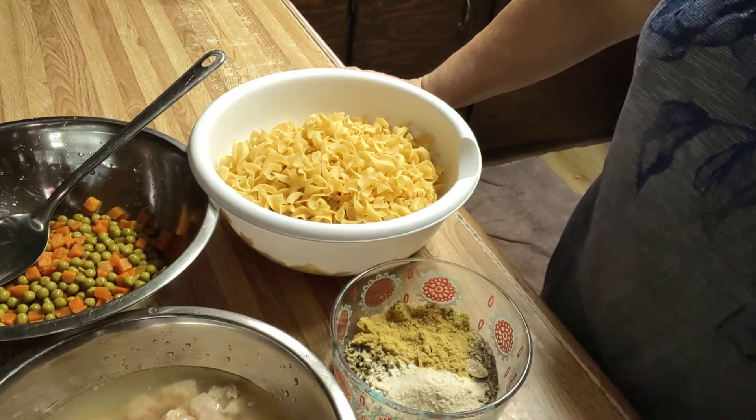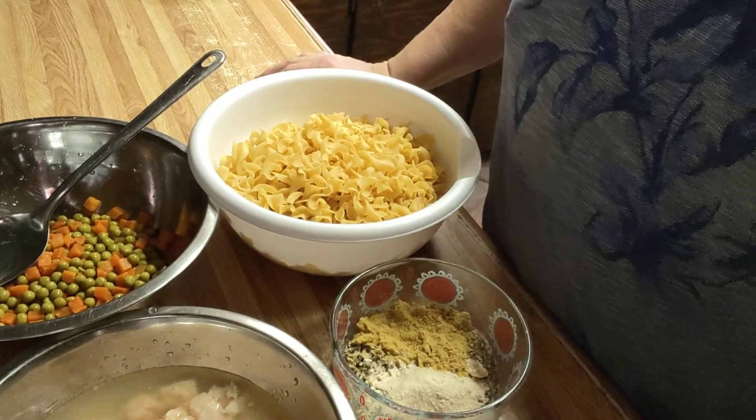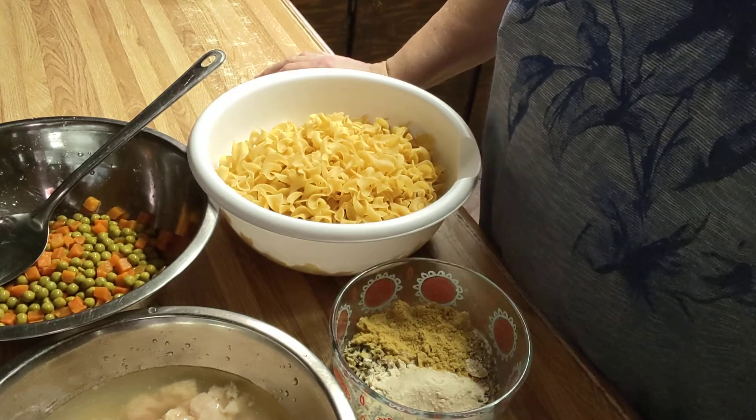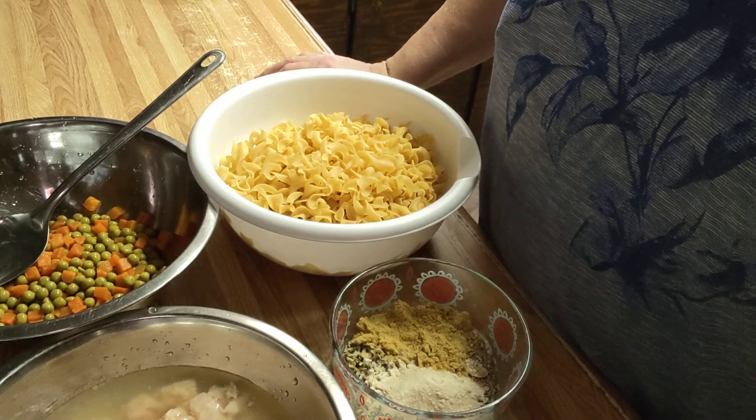Good morning. Today I'm going to show you how to make something. Mama's been asking for chicken and noodles, and I usually make my chicken and noodles homemade from scratch — leg quarters and all.